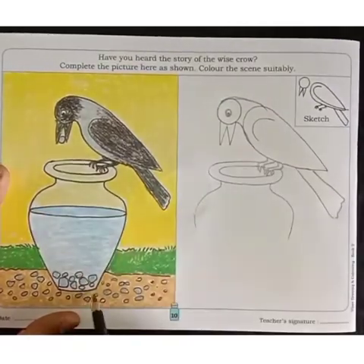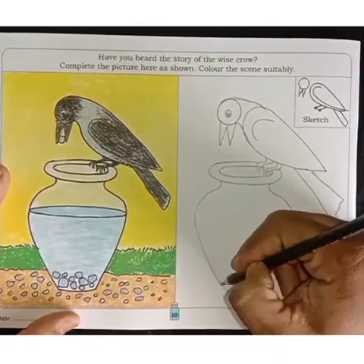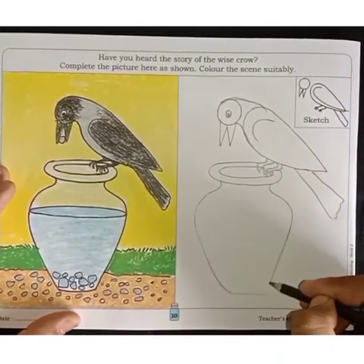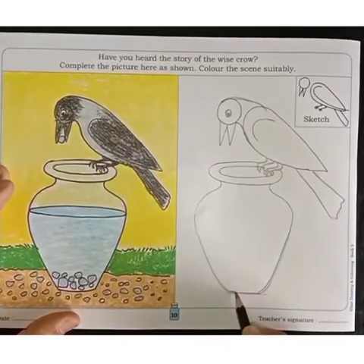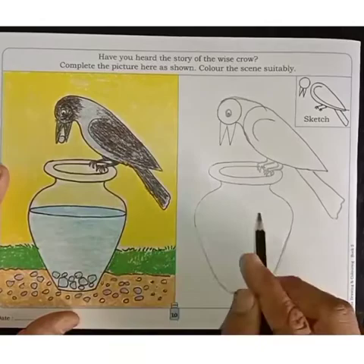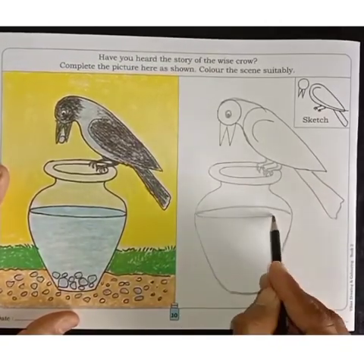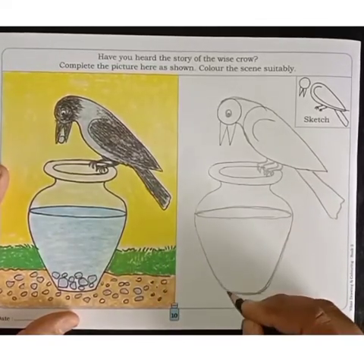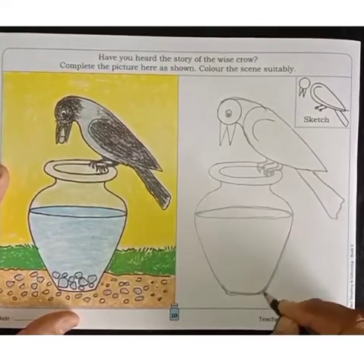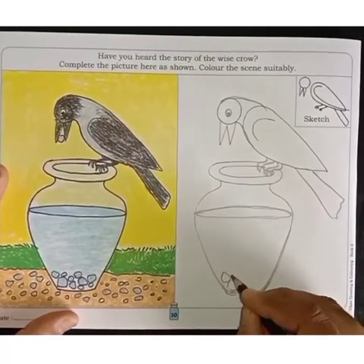Now it's time to draw this pot. Now inside the pot, draw water. Now draw a few stones inside the pot.